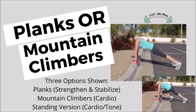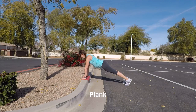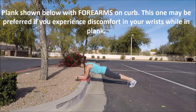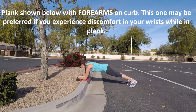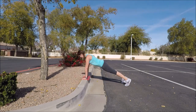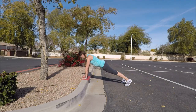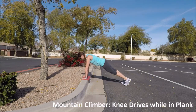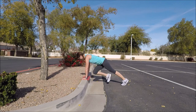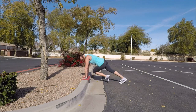For our next one, you may want a towel or a mat for your hands. This is either of three things: your plank, your mountain climber, or a standing version. For your plank, either your hands or your forearms on the curb, making a long strong body, popping those feet out behind you, pushing through the heels. You have the option of staying in this plank position for 15 to 30 seconds, or changing this into a mountain climber by driving alternating knees inward — right knee in and across, left knee in and across — keeping those hips nice and stable. This is a great core and lower body workout and it's good for your endurance. Goal is 10 to 15 repetitions per leg.